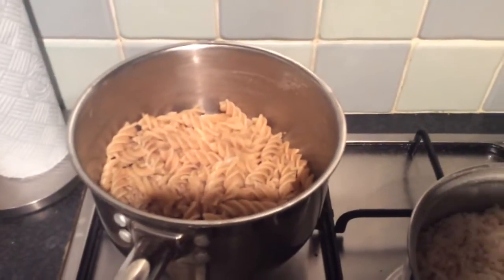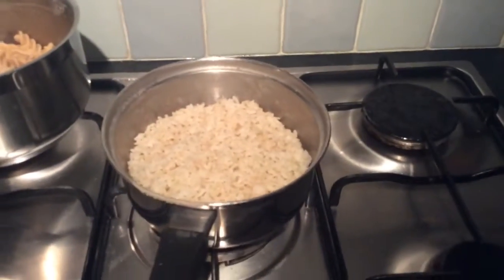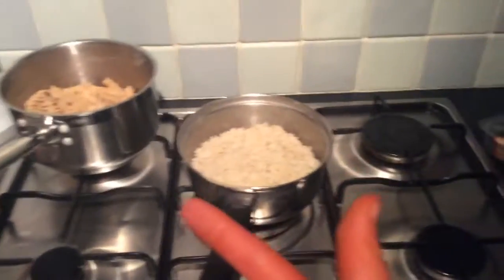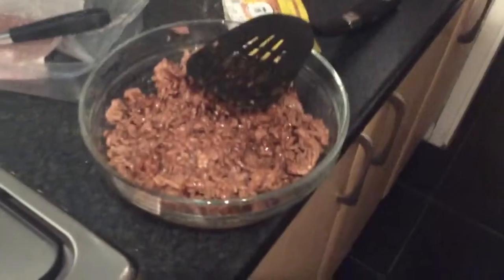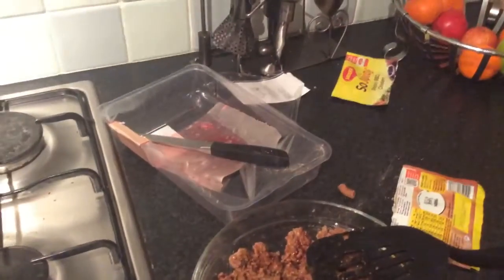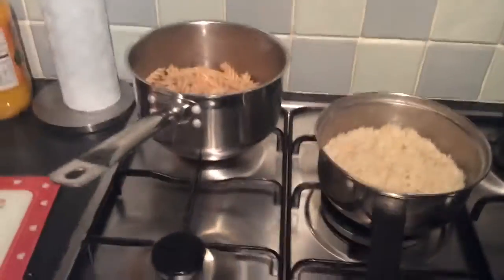So basically what we have got here is 150g of dry pasta and then we've got 150g of dry rice — obviously it's cooked now but that's what it was when it was dry. And then we've got 750g of minced beef. And this is my favourite seasoning packet so far: Sticky BBQ chicken. It tastes so nice.